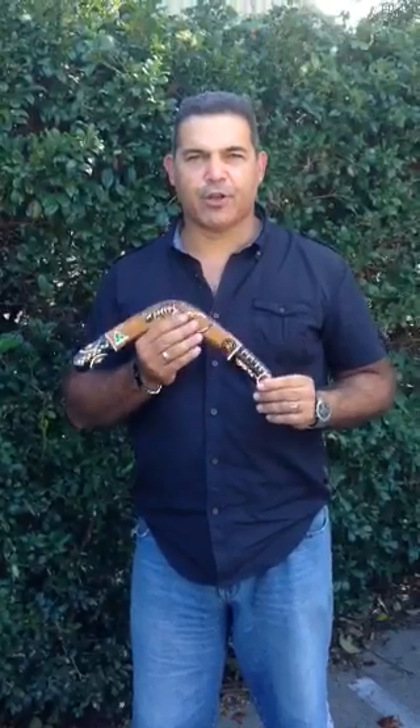What a moolah you mob! How are you today? We're going to be talking about how to throw a returning boomerang.